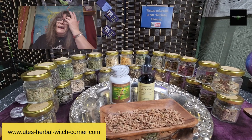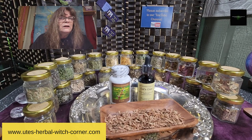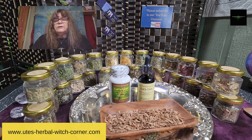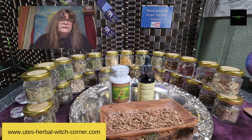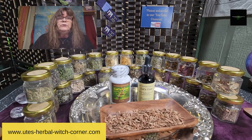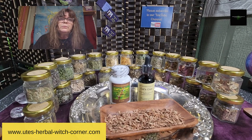Cat's claw comes from the jungle. In the traditional medicine of the Amazon Indians, cat's claw has been used for numerous diseases for over 2,000 years. And there are studies in Europe and here in the States regarding cat's claw and its benefits.